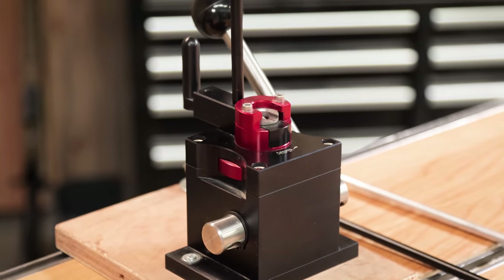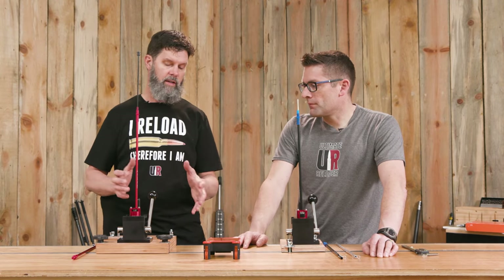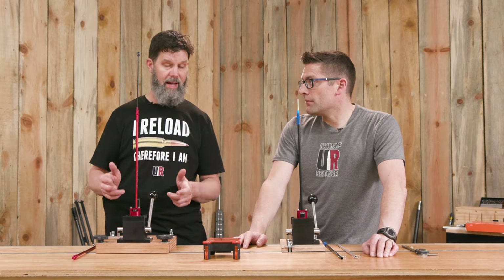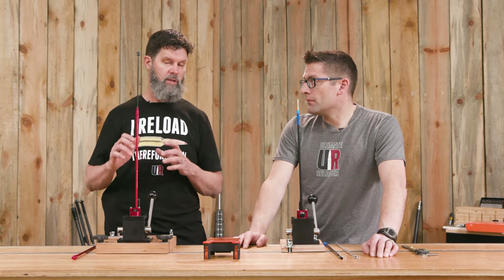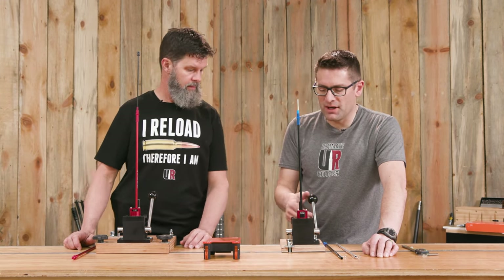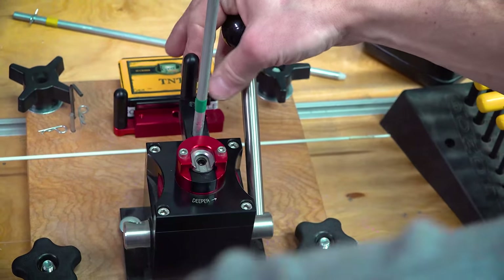The one thing about these is they're adjustable for the seating depth on the primers and adjustable for right hand or left hand. You can get this configured and set up on your reloading bench to get your efficiency going — it's very quick. It's a very solid platform to work with. The leverage that you get and the actuation of the slider — it is the ultimate priming system.